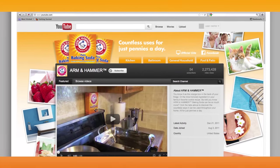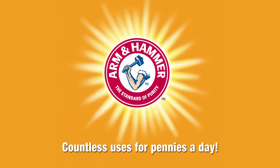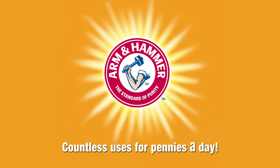Subscribe to our YouTube channel for more tips. Arm & Hammer baking soda, countless uses for pennies a day.